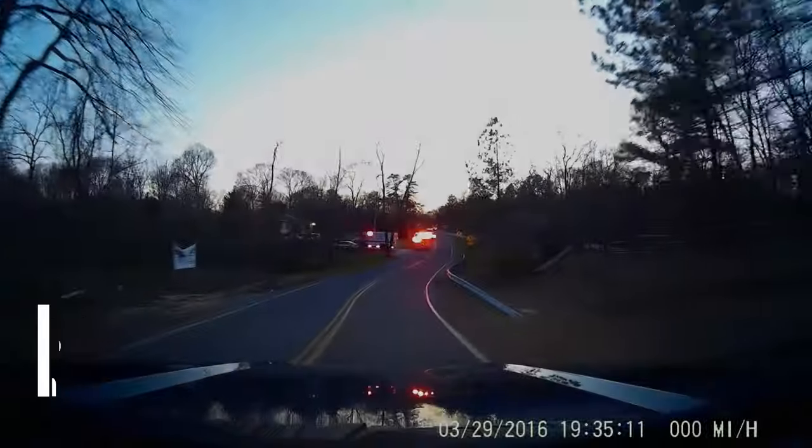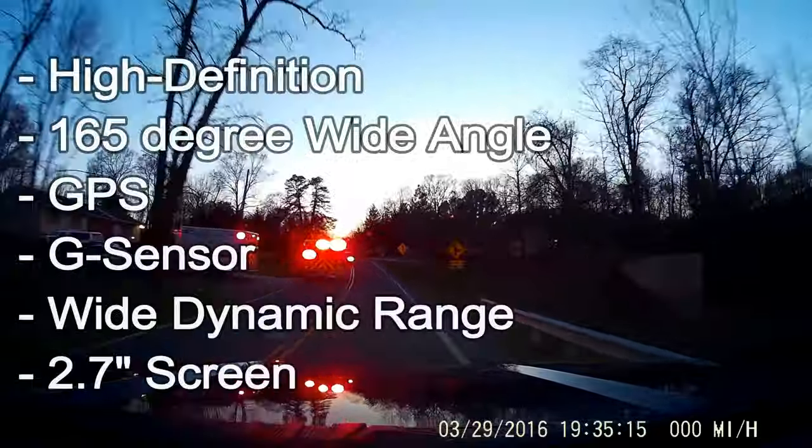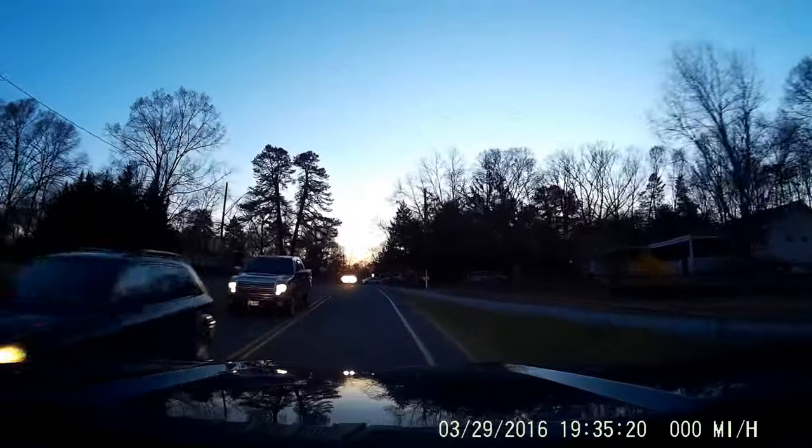It's a 165-degree wide-angle car dashboard camcorder with GPS, G-Sensor, WDR, a 2.7-inch screen, and it includes an 8GB micro SD card.